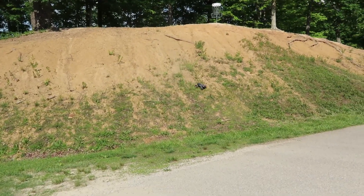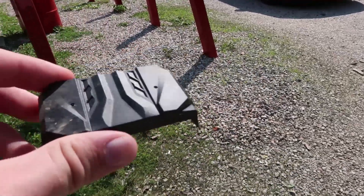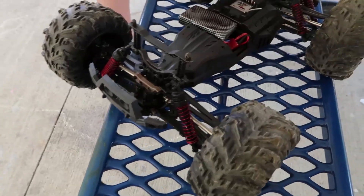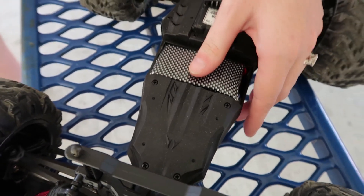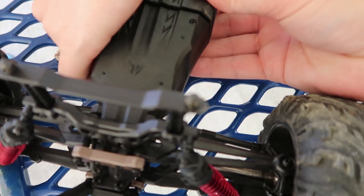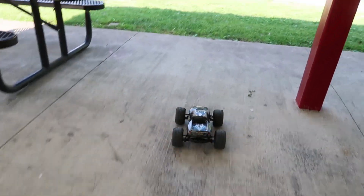Oh — we just lost it. The body clip popped off, not a body clip but whatever you call it — the battery clip. It was just from flipping over; centrifugal force threw it off. That means the battery is bouncing around loose. All we did was pull the body off and the battery popped out. We're hoping it's a fluke and not a design flaw. It does only go on one way — there, that clearly clicked on. It's flush with the rest of the body. We'll pop this back on and try again.